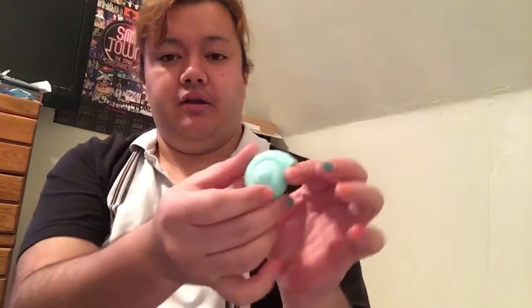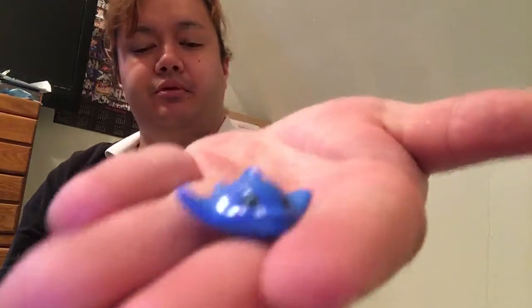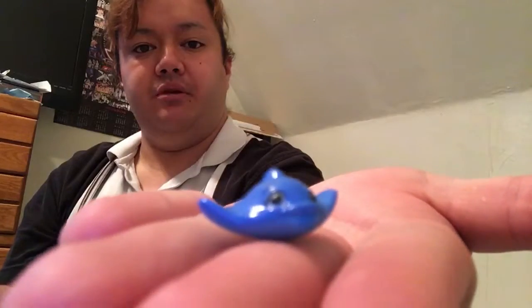Now let's check out what we have in the little seashell. Oh my god, Clyde Glide! He is blue. So cute — I love these.